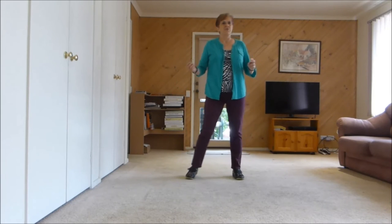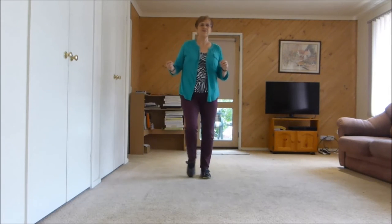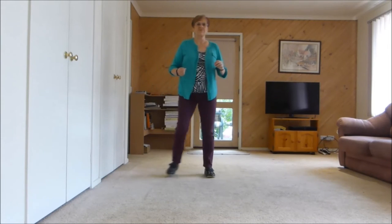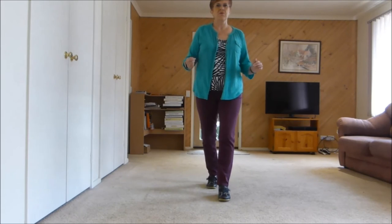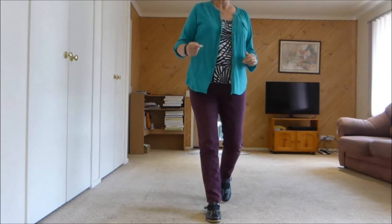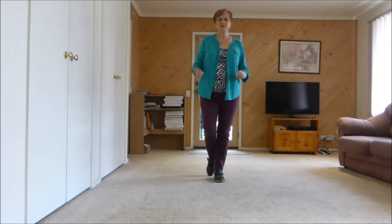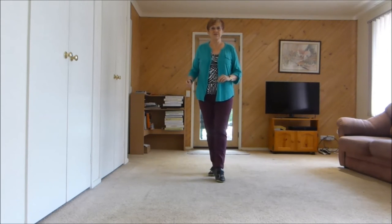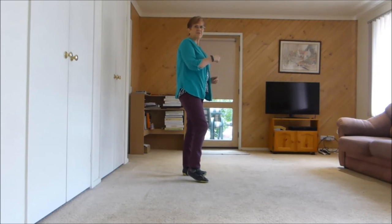Step touch, step touch, right together, right touch. Step touch, step touch, step together, step brush. Forward brush, forward brush, forward rock, toe strut. Left toe strut, right toe strut, left quarter sailor, behind side, side.